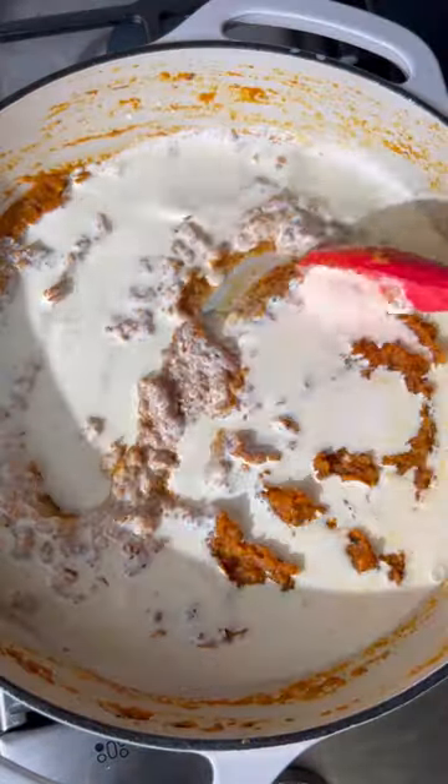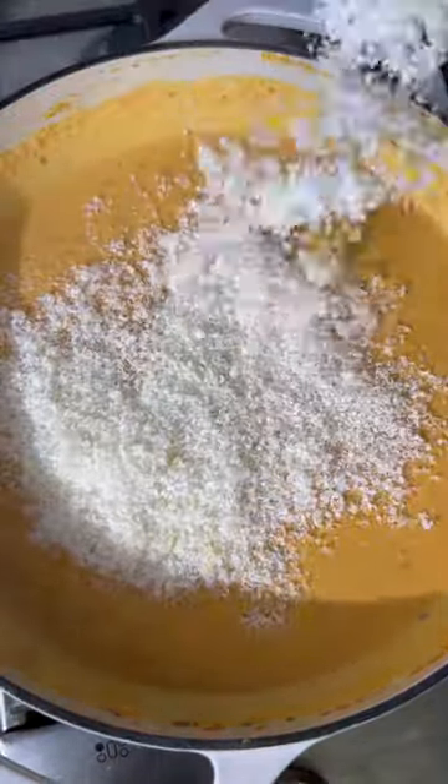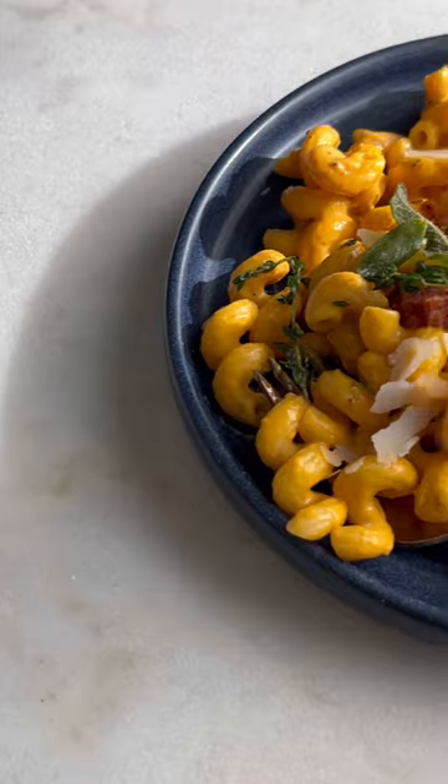Always save some pasta water to add back into the sauce. This adds salt and helps the sauce adhere to the pasta much better. I recommend boiling the pasta for about a minute less than the shortest time recommended on the box and finishing it in the sauce.